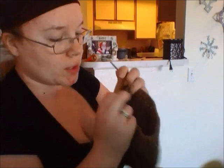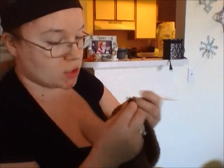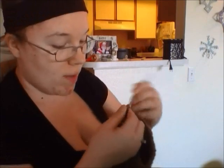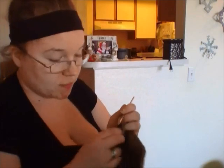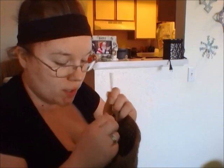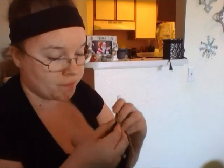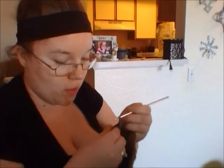So now what we're going to do is a single crochet all the way around. Make sure you don't miss any, and it will probably start getting pretty difficult if you did do the 45. If you did a little bit less, it probably won't be as hard, but you're going to have to keep stretching your hair tie out to make sure you get it all the way around.